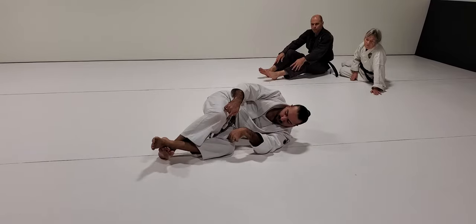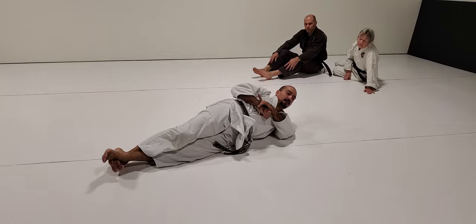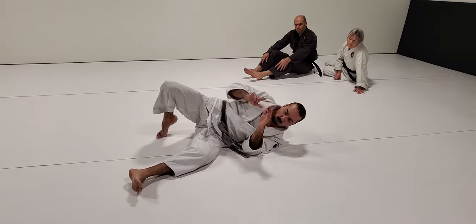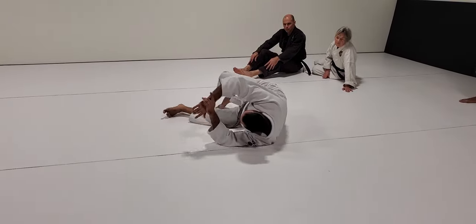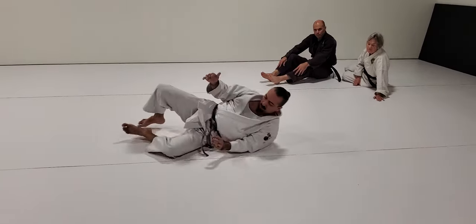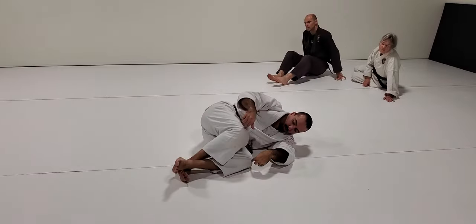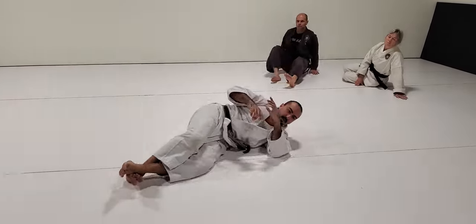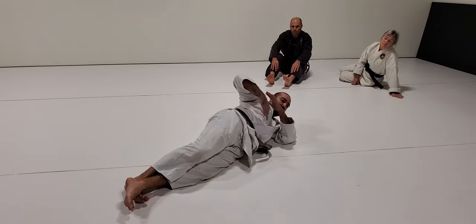I'm squeezing and straightening my spine this way. Point one: as you shrimp your hips back, stay on your side — do not flatten your body out. And as you bring the leg over, don't squeeze with a bent knee. Squeeze and straighten: straighten your leg, straighten your spine, become a single plank in a line.